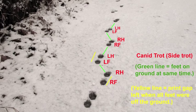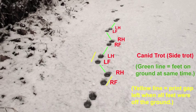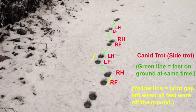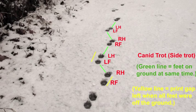That's the yellow line. The green lines are the feet that are on the ground at the same time. Notice that all the hind prints are on the right side, and all the front prints are on the left side, which is unlike any other track pattern.